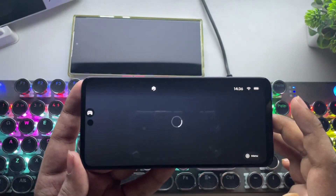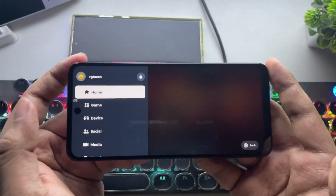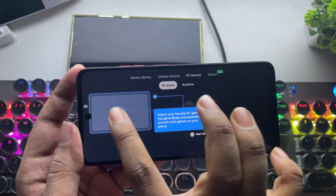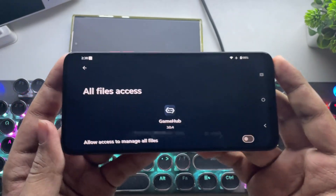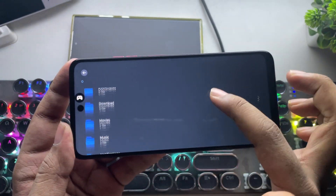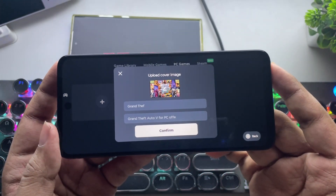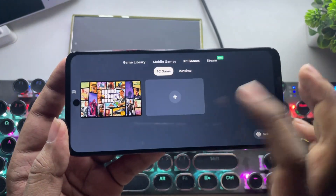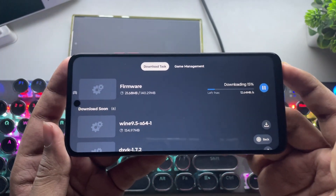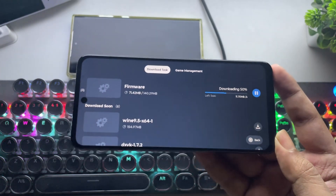Allow all the necessary permissions, and there we go — we're now on the main interface. As usual, go to the PC games library and tap on Add Game. I always recommend copying a pre-installed PC game directly into your device's download folder. Then just add the game's executable file, and it should get detected automatically. Confirm it, and the emulator will configure the necessary drivers based on your phone. You can also tweak custom settings later if needed.